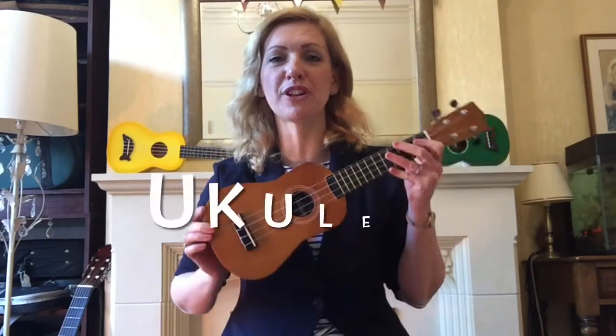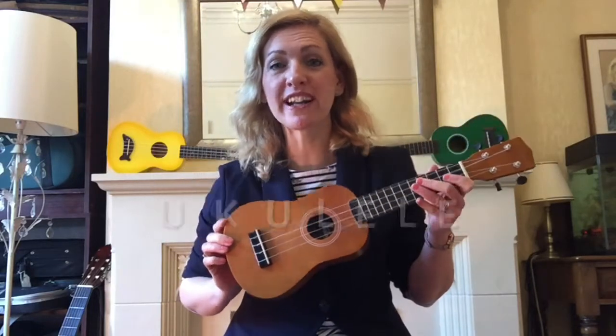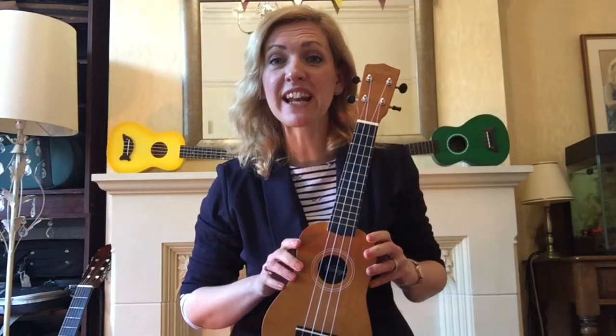I'm going to show you a wonderful little instrument now called the ukulele. Some of you would have seen these before in school or on the television. Ukuleles first began in a country called Hawaii, which is in the Pacific Ocean. They have four strings made of nylon and the body of the instrument is usually made from wood. Often they're painted in bright colors like these you can see behind me.